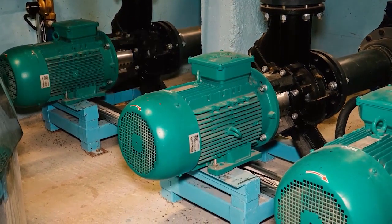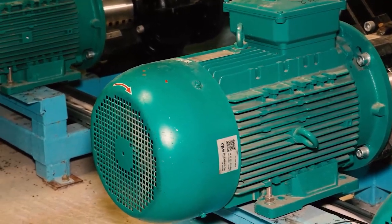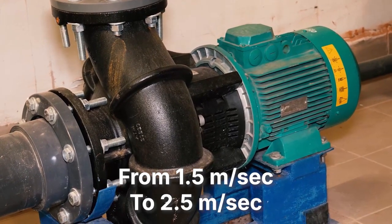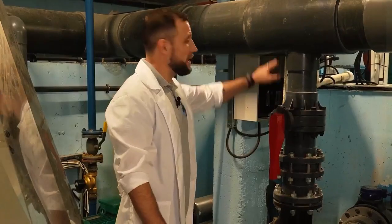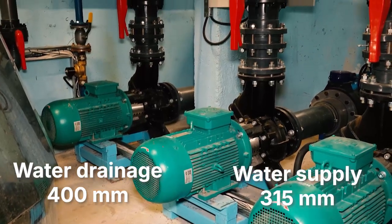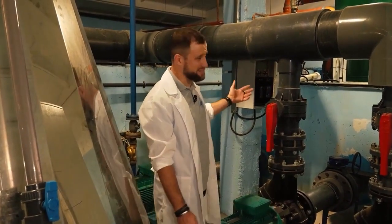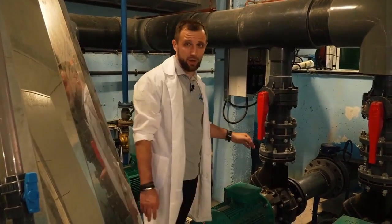Assembling pressure pipelines from sewer pipes would not be good — everything here is much more solid and stable. The water velocity in pressure pipelines should be from 1.5 to 2.5 meters per second. That's why the diameters here are smaller than in the drain collector — this collector is 315 millimeters, while the drain ended up being 400. On the pressure side, 45-degree bends are not as critical, so to simplify things, a 90-degree elbow is used here.